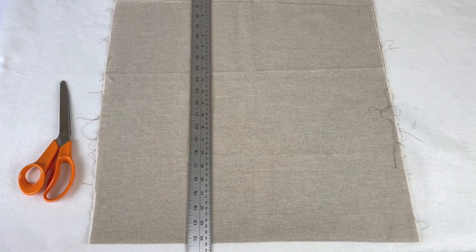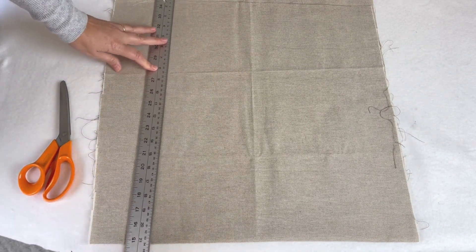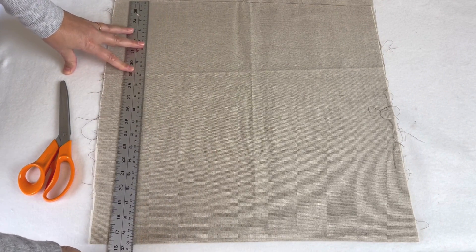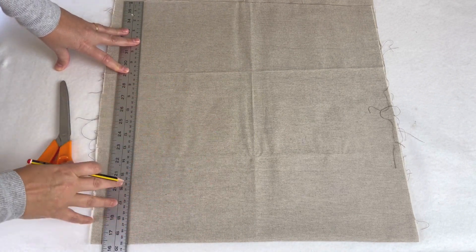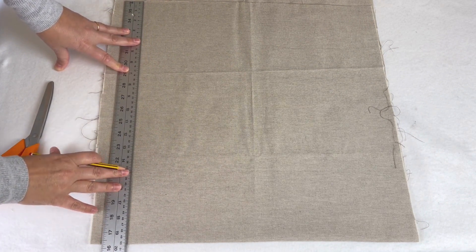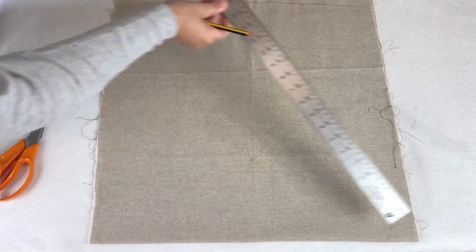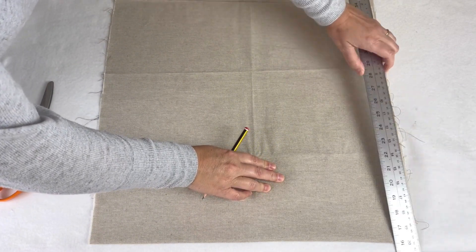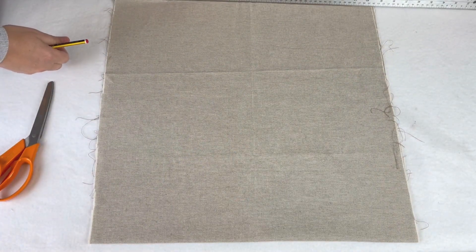We're going to cut out two pieces of 50 centimetres by 50 centimetres for the body. There's a little phrase which is really good to remember when you're sewing, and that is: measure twice and cut once. It is really easy to rush ahead, get excited, cut it out, and cut the wrong piece to the wrong size. So always measure and then re-measure. I'm just going to measure that this is 50 centimetres here, here, and in the middle.